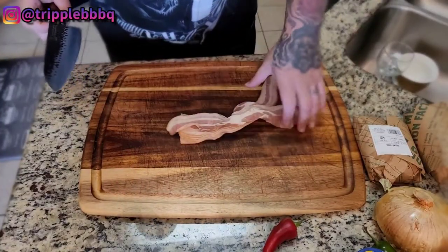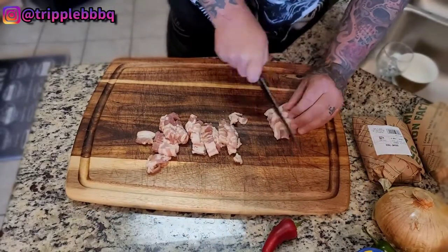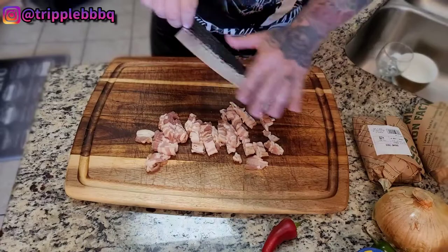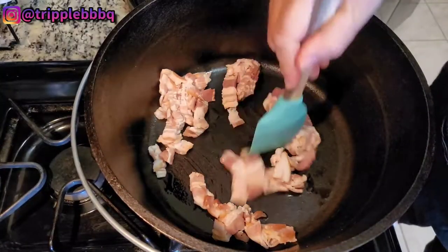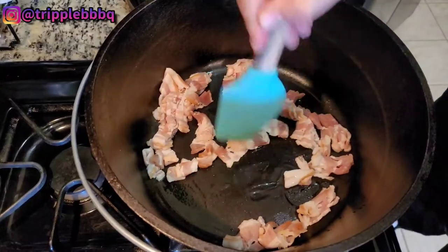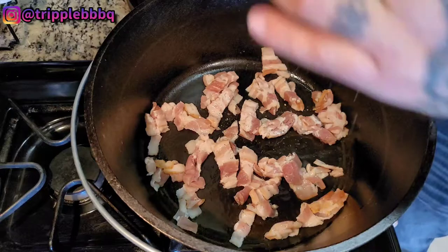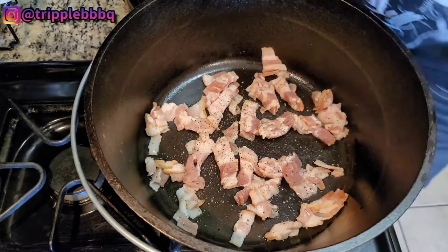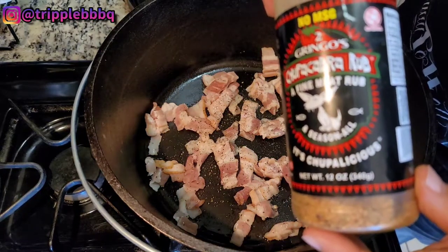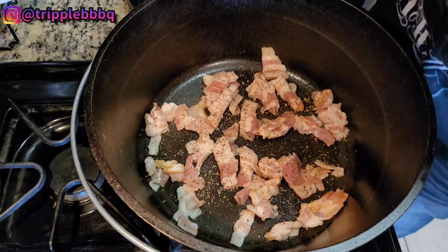We gonna do about half a pound of this bacon here. Get your bench scraper, take it over here, spread it out. Using a Dutch oven here. I like to season my bacon — I like my bacon to have some seasoning on it. Throw a little black pepper on there. Got some Chupacabra seasoning, a little bit.